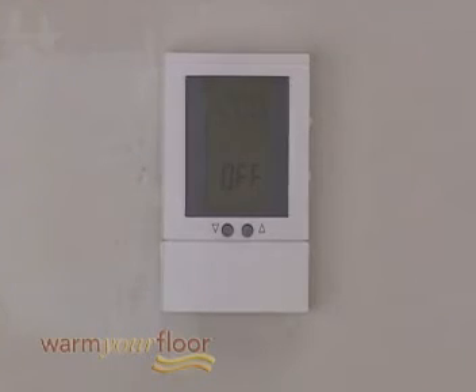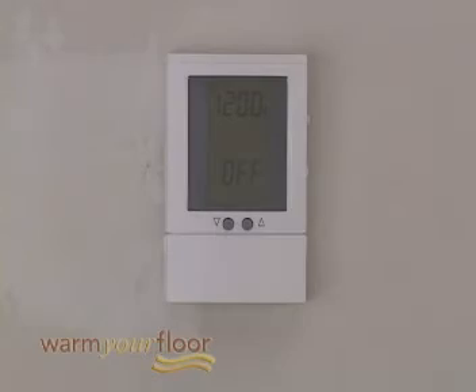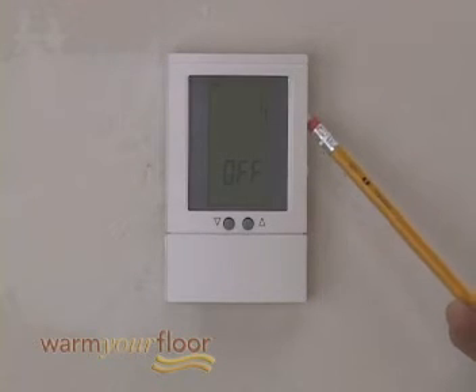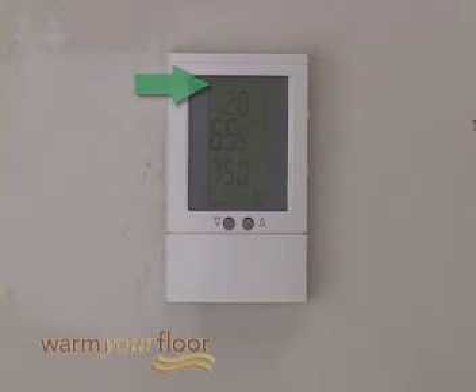Here are some basic programming features for your control. For Quick Setup: your thermostat should be turned off and the display will show off, along with the time and day. Slide the on-off switch to the upper position to turn the thermostat on. The display will show the time, day, temperatures, and other information.